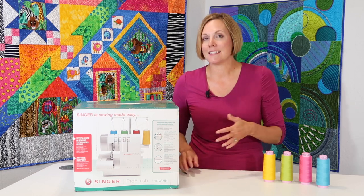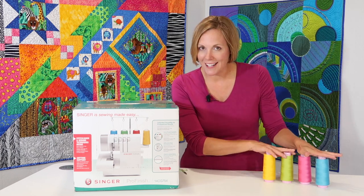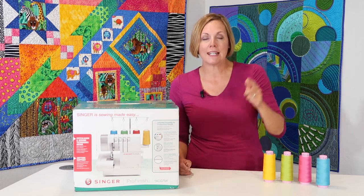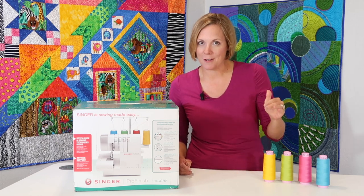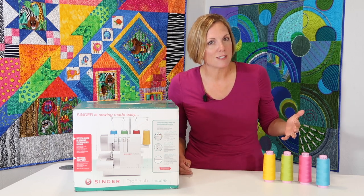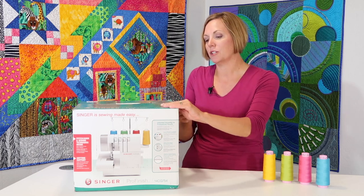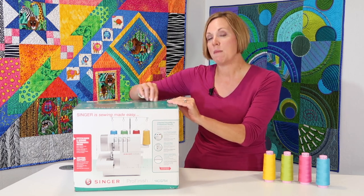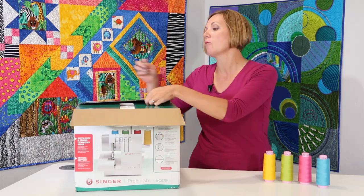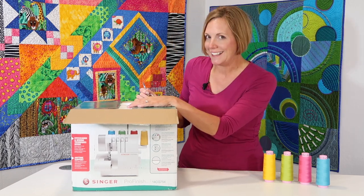Once I get started into this, I'm going to show you how easy it is to thread. We're going to talk about quality thread and why that makes such a difference. Below this YouTube video you will find links to all the other videos that we have done on this machine and a lot of techniques as well. I hope you'll take the time to peruse all the videos, especially if you're looking at maybe purchasing this machine — then you'll have an idea of what it's capable of doing and how easy it is to use.